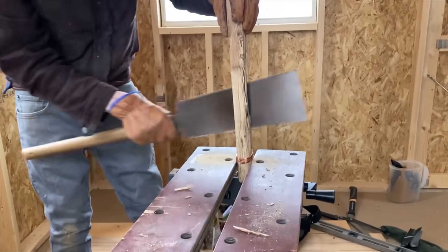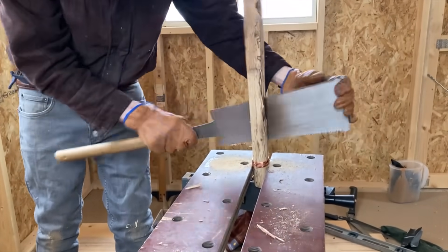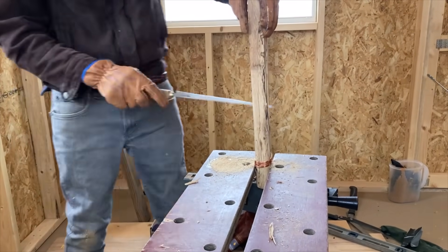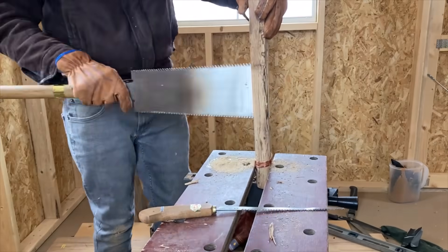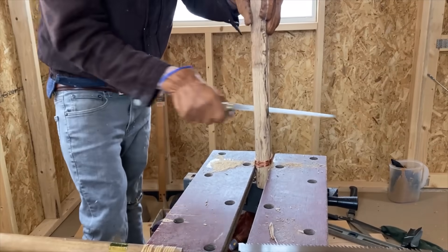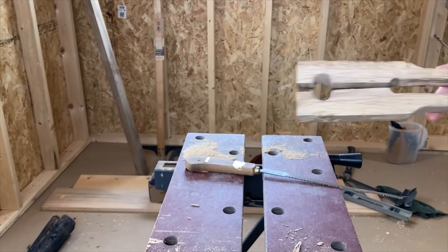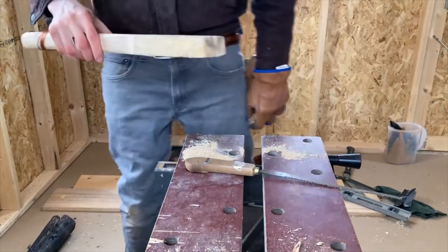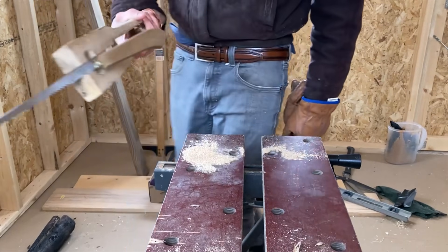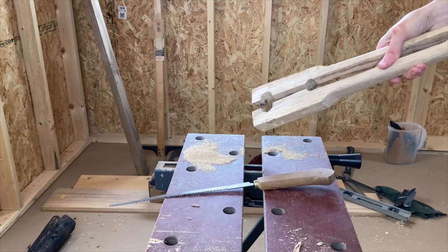Once that's done, all that's left to do is to saw out the inside of the arms, thinning them down enough to have a nice light spring so that I can open and close them with only one hand. With that, the tongs are complete. A quick test shows that even in my clumsy hands, they're quite nimble and can handle picking up a tricky piece of metal while maintaining a nice tight grip, easily loosened by a little thumb pressure to the arms of the tongs. I'm certain I'll want an array of metal blacksmithing tongs as soon as I start smithing in earnest, but this will be enough to get me started.